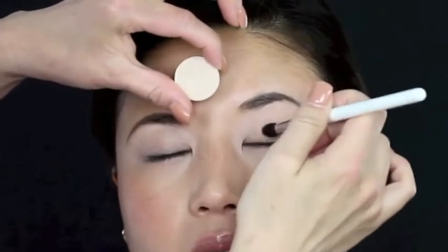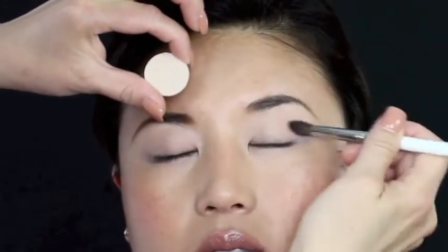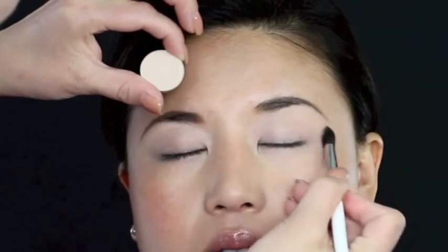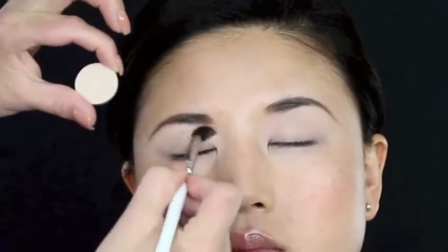So first you obviously want to prep and prime the lids your favorite way. Now I'm using a semi-matte base that has a little bit of shimmer to it, applied all over the bottom eyelid just to make sure that everything is covered and highlighted.